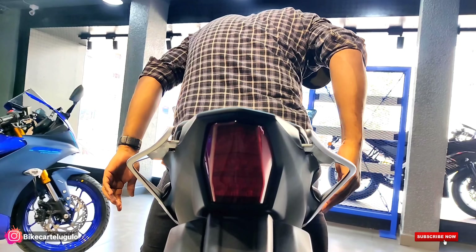Looking at the feature changes — the new features include Bluetooth connectivity, Bluetooth messaging, and phone call alerts. For the major functional changes, there is a quickshifter available and traction control. So in summary, the R15 M has both quickshifter and traction control, while the V4 does not.